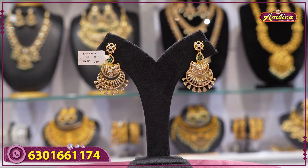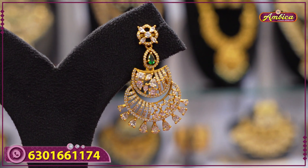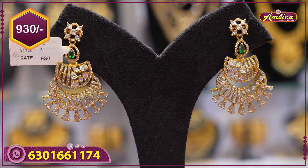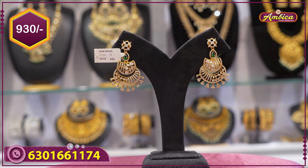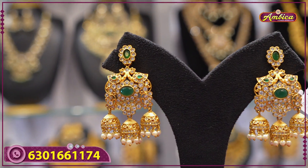Next beautiful pattern: complete variety with mad gold finishing, temple stone with floral pattern, chandbali type with white stones at the bottom. Price is 930 rupees.